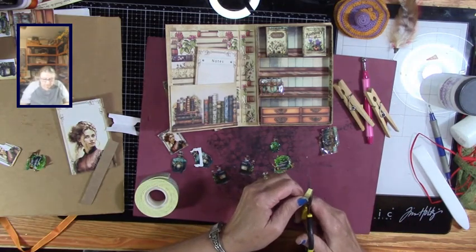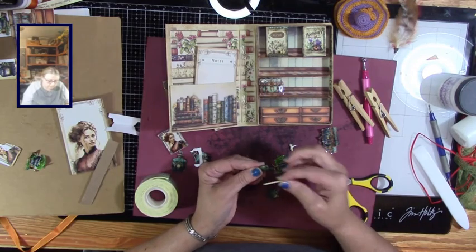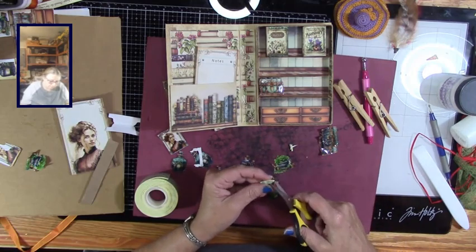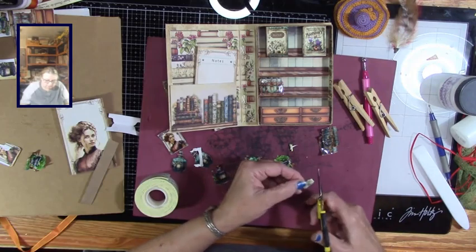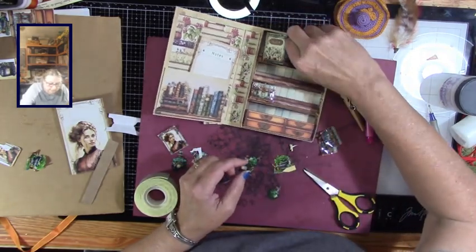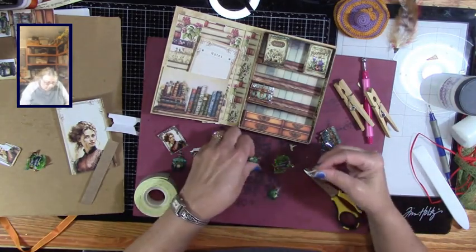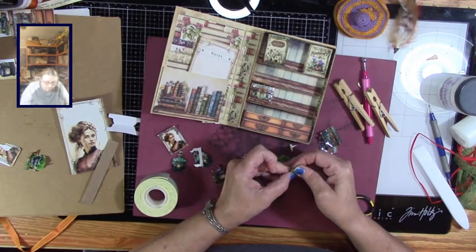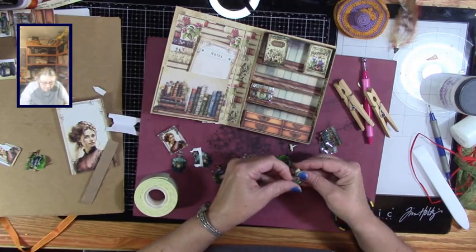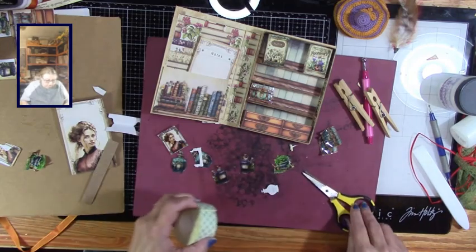That's just kind of V this at the top, and I'm going to put this on — it's a little long. Let me shorten this up and V it again. I want this one, then take the backing off and put this one on top. Yeah, there we go, that looks good. And then I think just one layer.